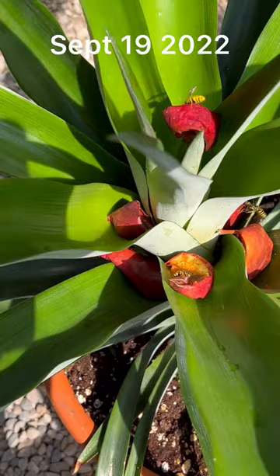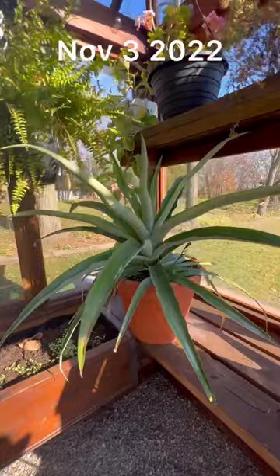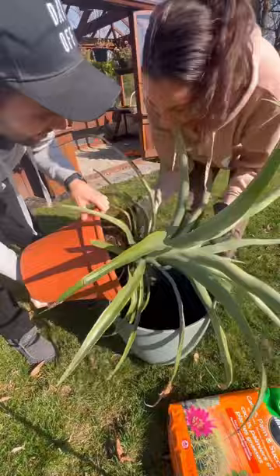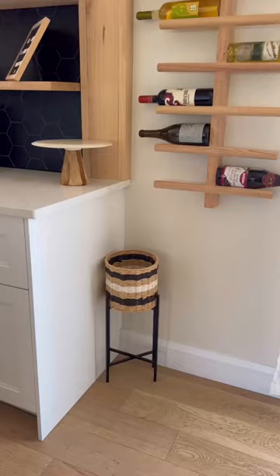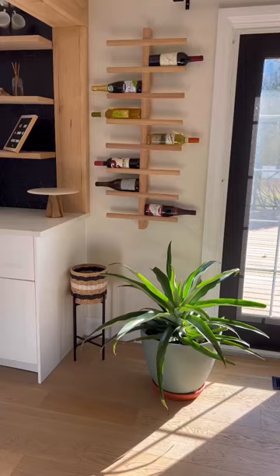So we removed the apples and just kind of let it be all summer long. We ended up repotting it because a lot of you said the pot was too small. A lot of questions about why we didn't just put it in the ground, but we don't live in a tropical climate. For reference, this is the pot it fit in last year, and this is how much it's grown one year later.